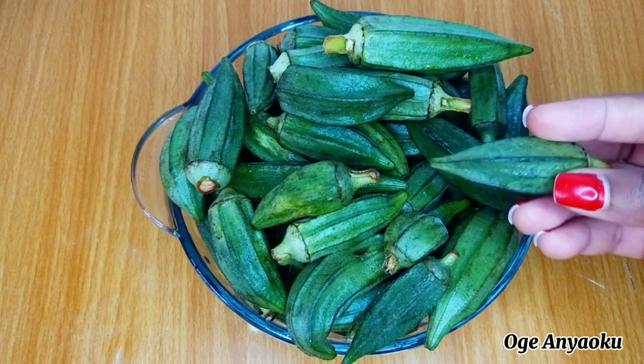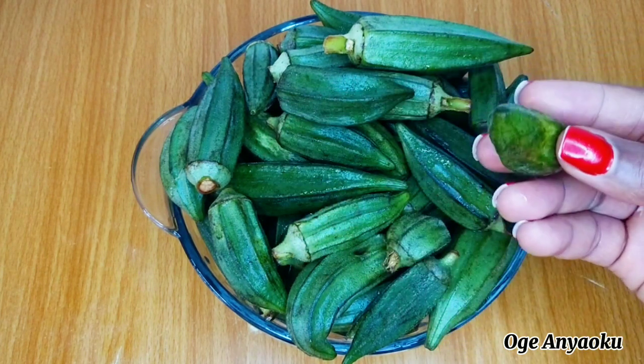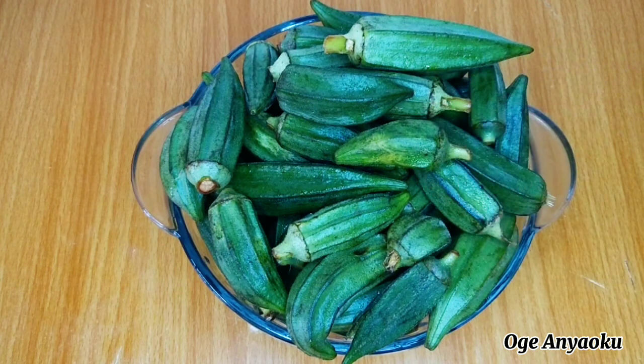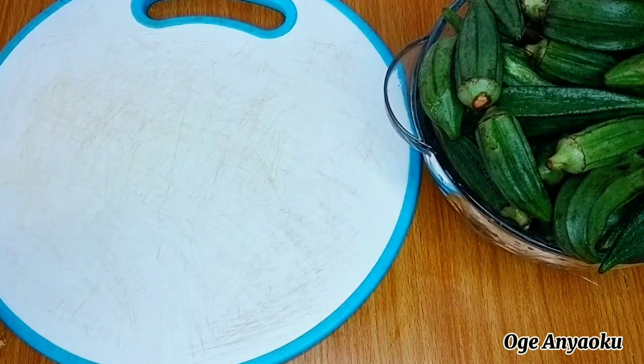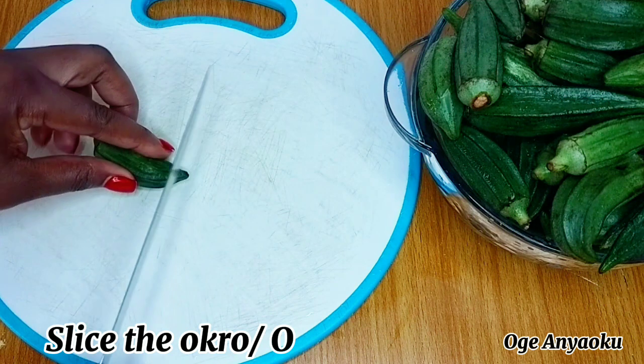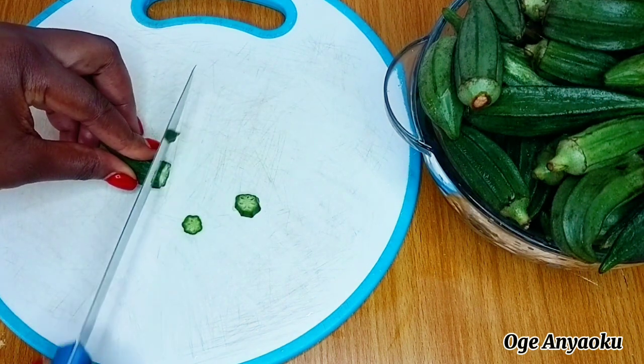I have some fresh and green okra here. I love to talk about the importance of using fresh and green okra when making okra soup because this determines how slimy the soup will turn out and how delicious it will be. These are already washed. I'll proceed to slice them up — I'll cut some into thin slices and use my manual grater to grate some.